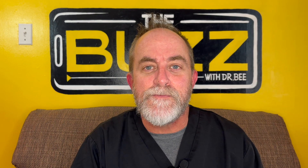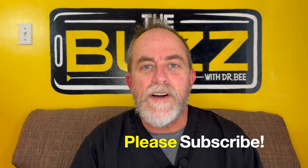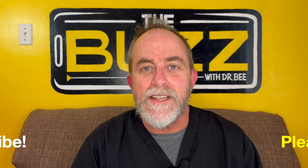I hope you enjoyed all those pictures of spiders. Make sure to subscribe and hit that little bell icon so that you get notified when new videos come out. We do put out a new video every single Sunday, and sometimes in the middle of the week if something interesting comes in. I'm Dr. B, and this has been The Buzz on Parenting and Pediatrics. We'll see you next time.